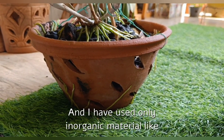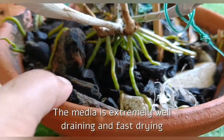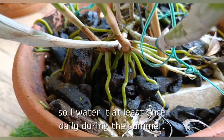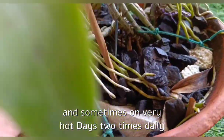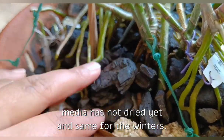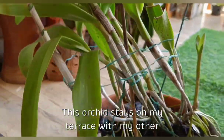I have potted mine in a clay pot with lots of slits and drainage holes on the bottom and sides as well. I have used only inorganic material like charcoal and some pieces of thermocol as its media. The media is extremely well-draining and fast-drying, so I water it at least once daily during the summers and sometimes on very hot days even two times daily. In rainy season, sometimes I skip watering if the media has not dried yet.